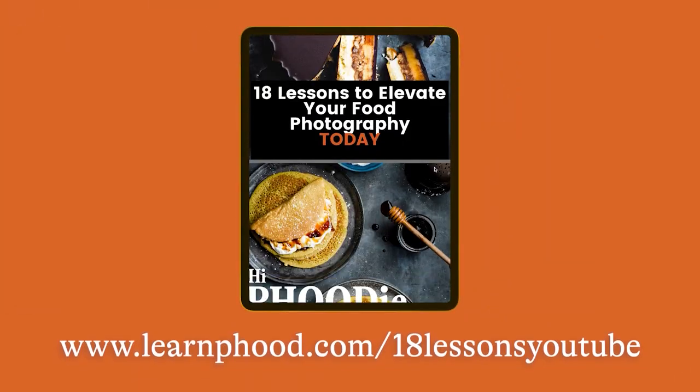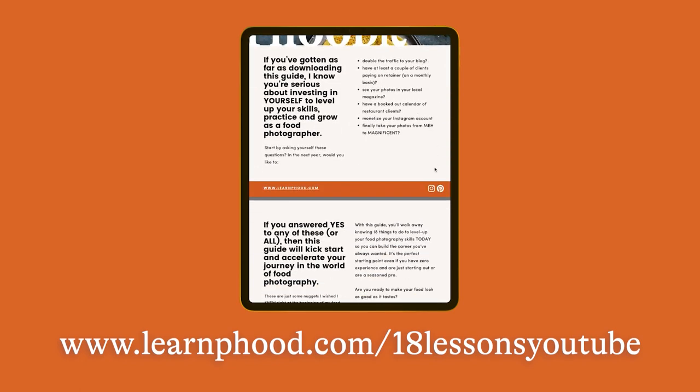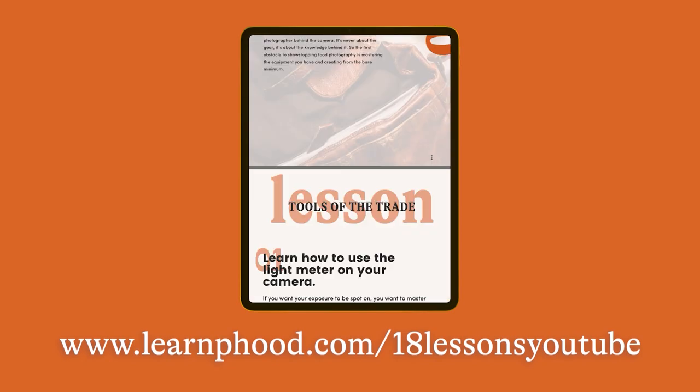If you enjoyed the tips I've given you today, you are going to love my 18-lesson guide on how to level up your food photography. This is a free guide I've created just for you so you can start making improvements and start monetizing and making money from your food photos. The link to download is in the description box as well as the comment box below. I'll be back next week with a new video all about my top lighting techniques that every food photographer and blogger needs to know about. Make sure you like and subscribe to keep up to date with my new videos — have a great week and see you next week.